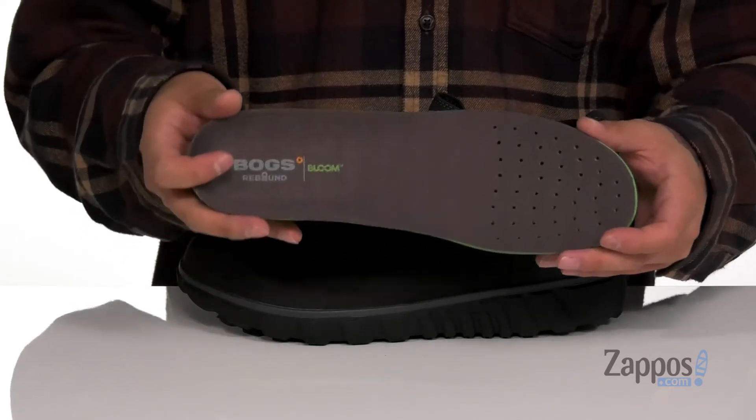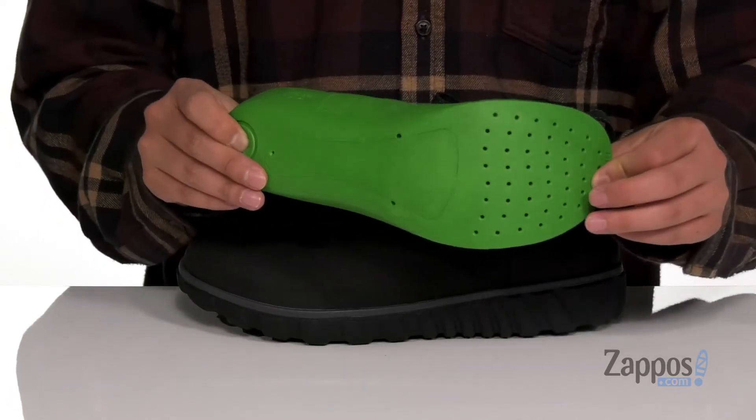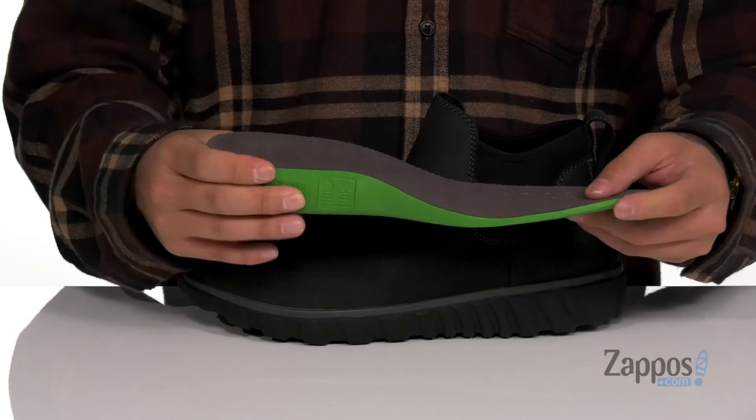The removable rebound technology footbed is going to help absorb shock. It's made of algae foam, so it's eco-friendly. You'll notice it's perforated for additional breathability.